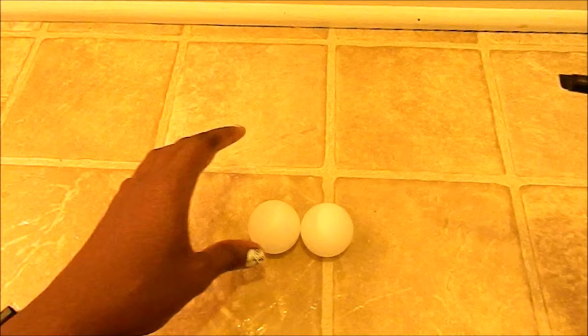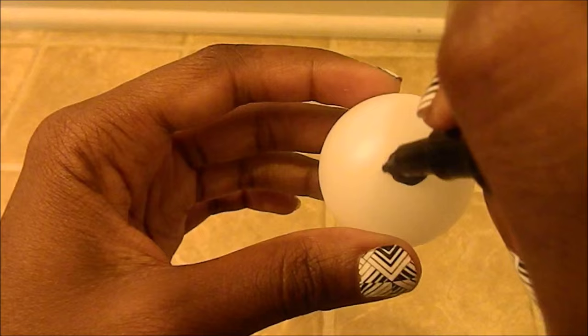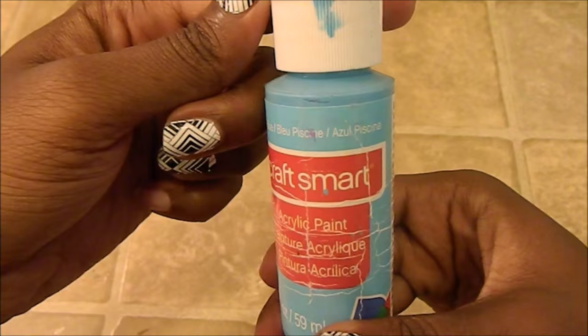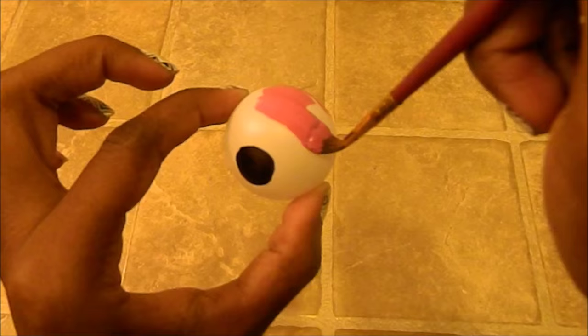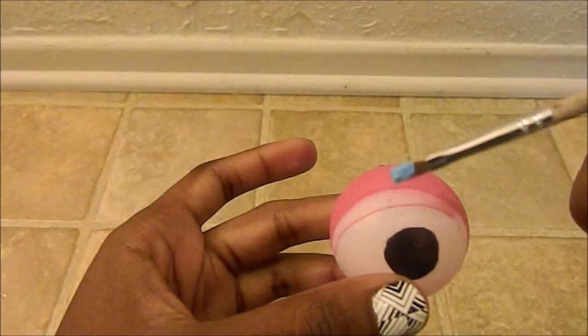I'm going to start with a black Sharpie and circle in the eyes. Make sure that your circle is right in the center of the ping pong ball. I'm going to use acrylic paint to color in the eyelids, but this can also be done with a colorful Sharpie. I use the line on the ping pong ball as a guideline for the pink eyelids, and also as a guideline for the blue eyeliner.